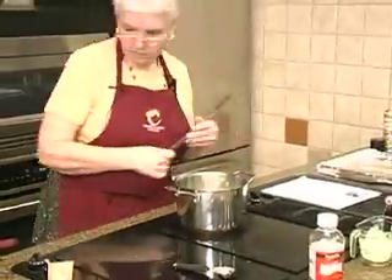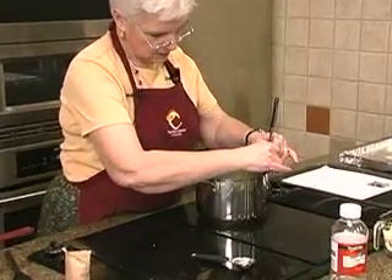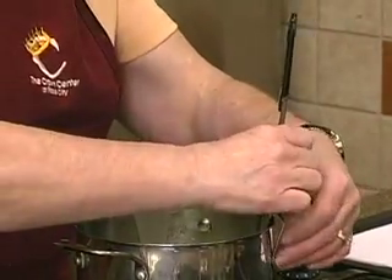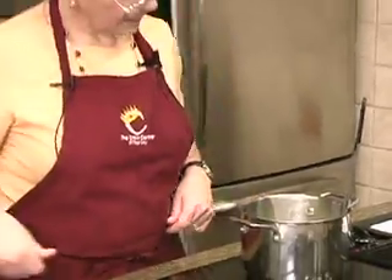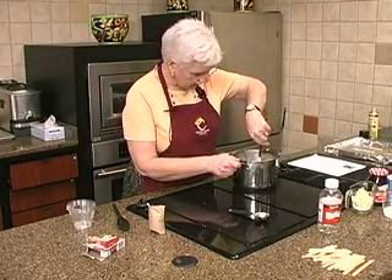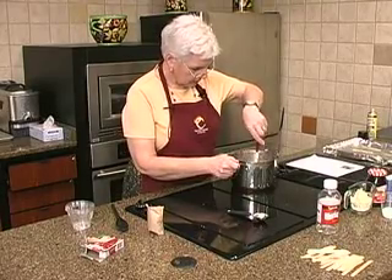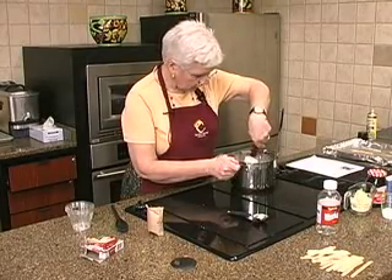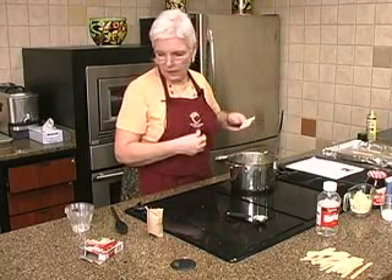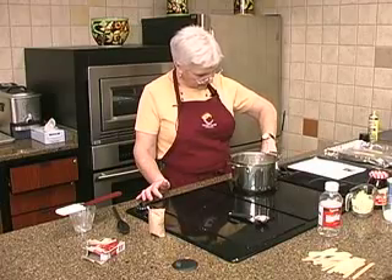I'm going to put the thermometer in. It does have a clip on the back — we're just going to rest it in here so the tip is just kind of touching. Now it's starting to boil. You want to stir it every once in a while; you don't have to keep continually stirring it. With an electric stove, you just have to remember that the heating element — I've got it on high — it's going to take a little bit of time to heat up. I'm going to turn it down just a little bit.